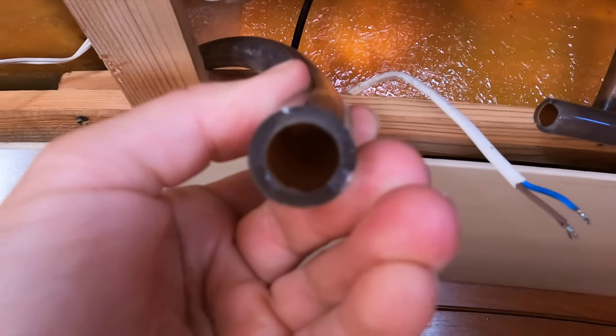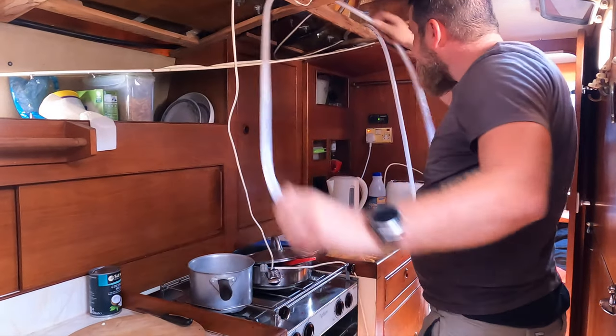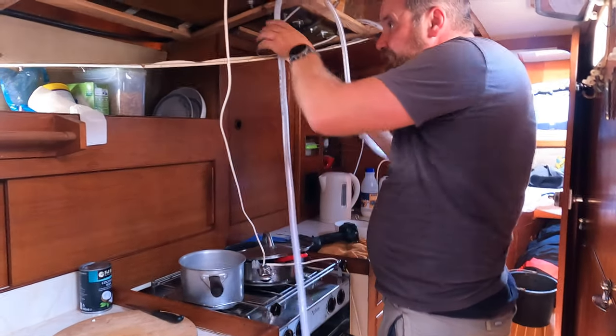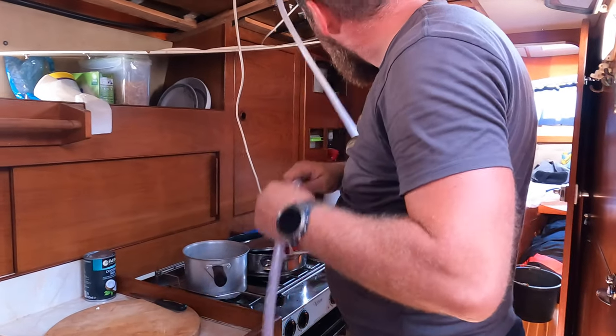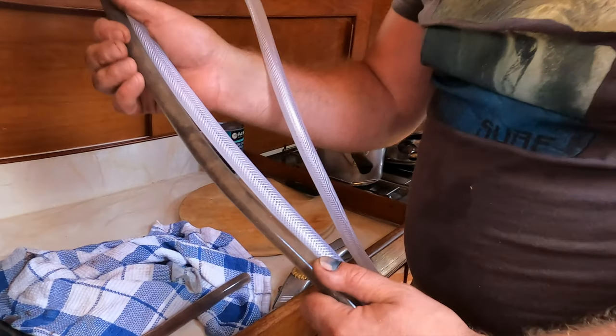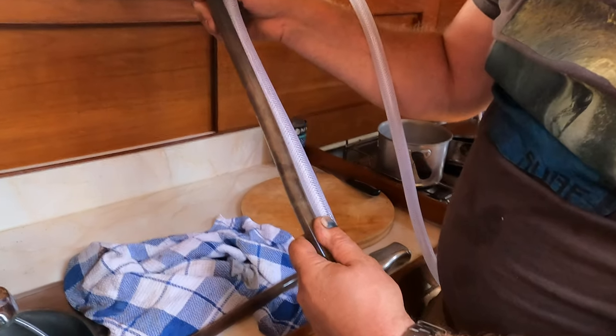I'll show you the state of the old ones — they are pretty disgusting. See how filthy. We obviously don't want to drink water from that. You can see this is the old one versus the new one — that's what we're doing today. That's a good comparison between the two pipes.